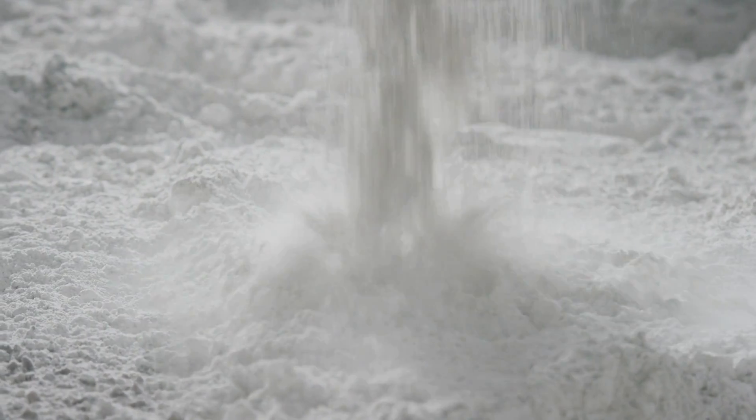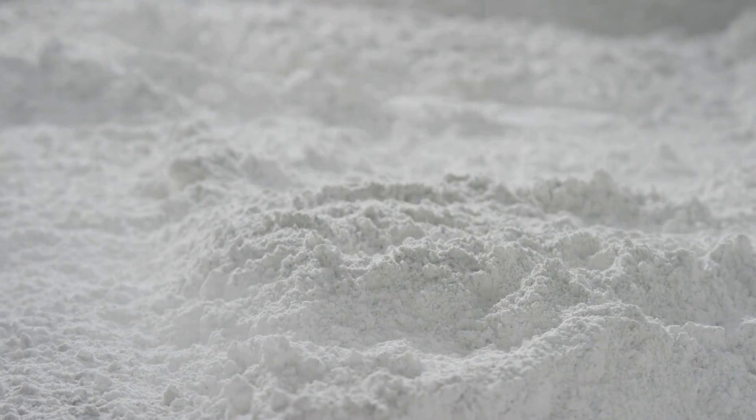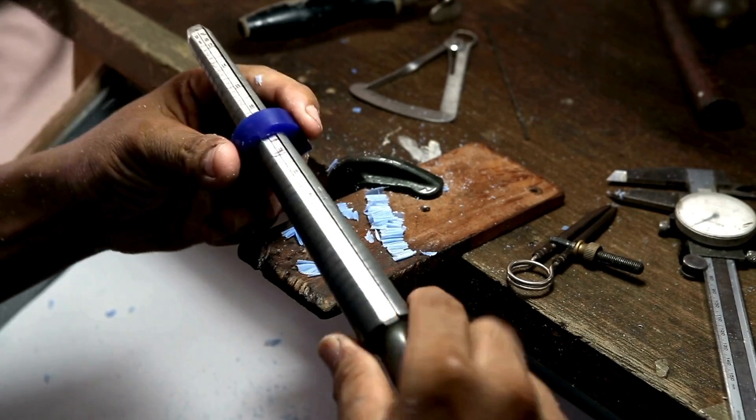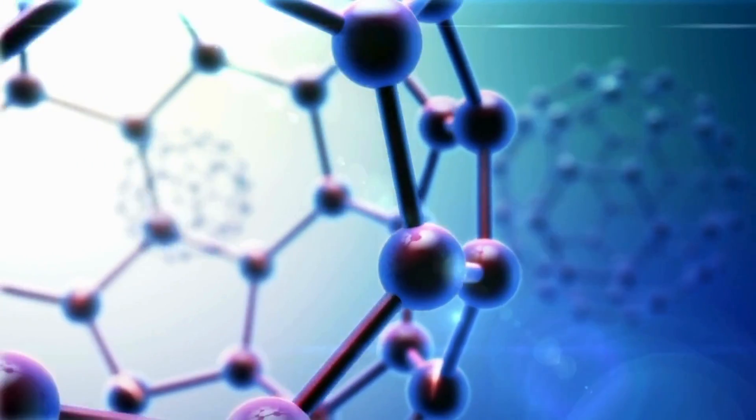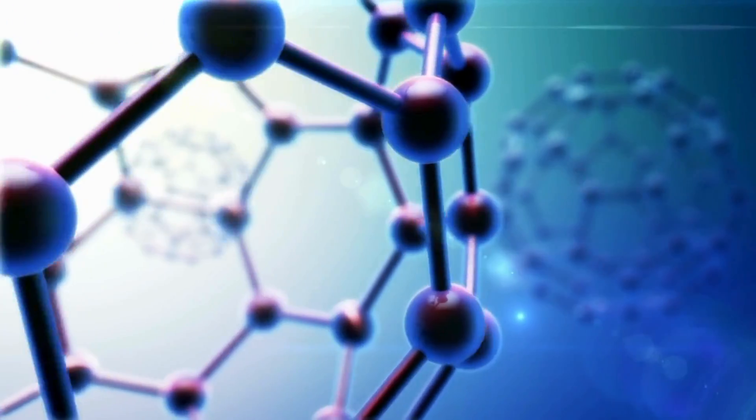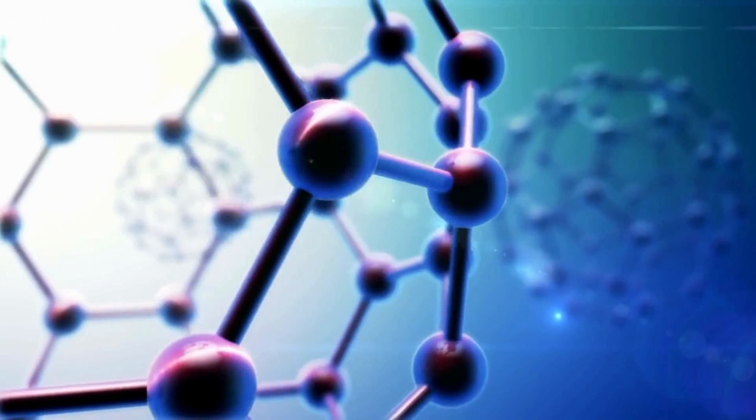This powder, which is incredibly fine — similar in consistency to flour — is the primary ingredient in the tungsten ringmaking process. To get from tungsten to tungsten carbide, tungsten powder is combined with carbon atoms under extremely high temperatures in a process known as sintering.